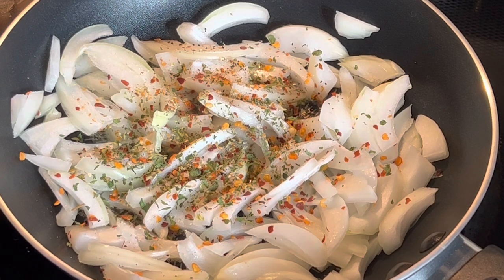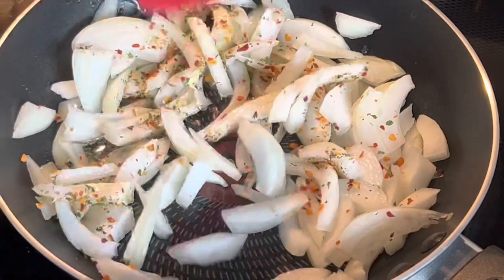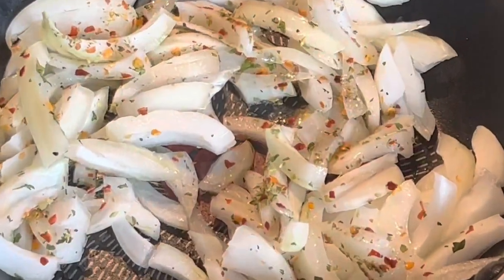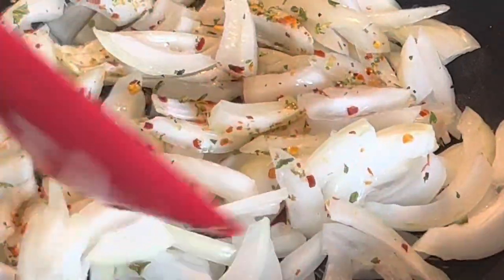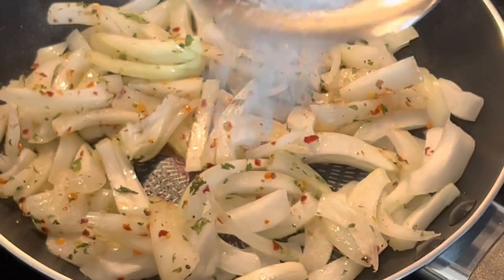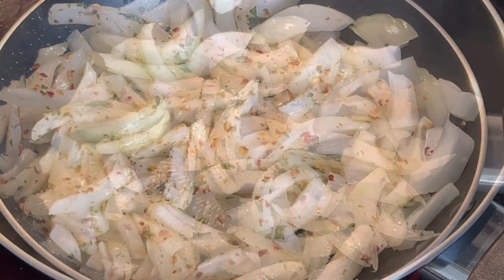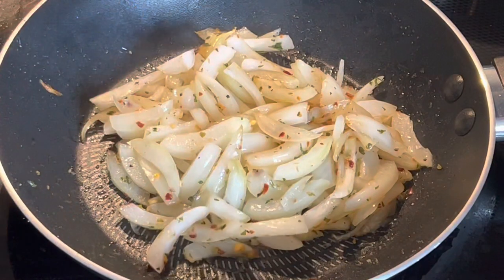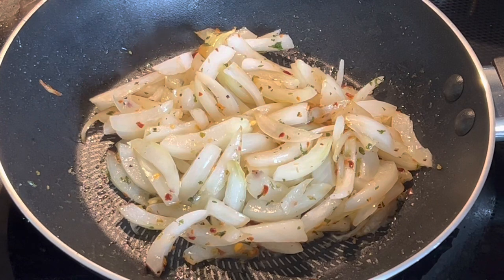Add salt to taste, or about half a teaspoon. If you're using chicken bouillon or a vegetable version, place it in with a little water, close the lid, and let the onion and bouillon cook well. Here I'm cooking it without the bouillon, so I'll close the lid and let all the spices and onion cook well.